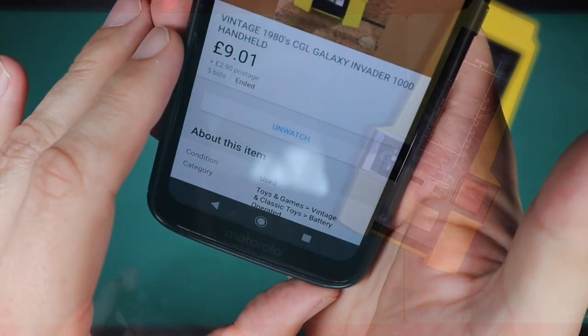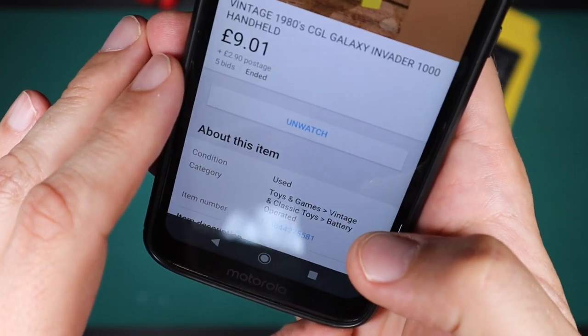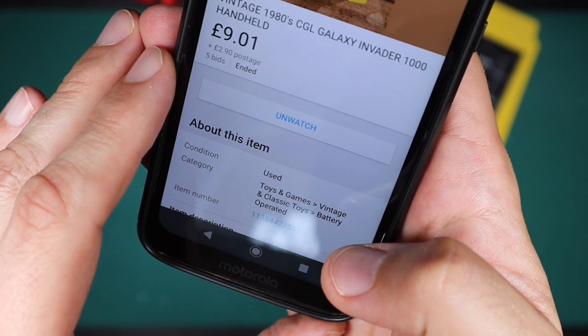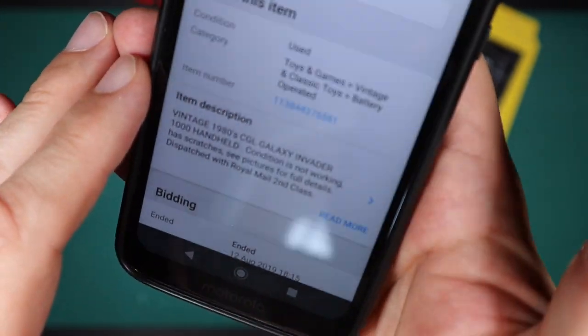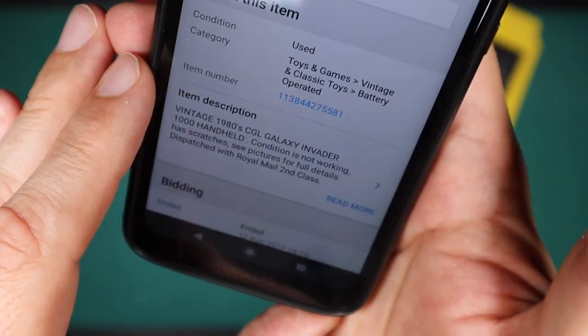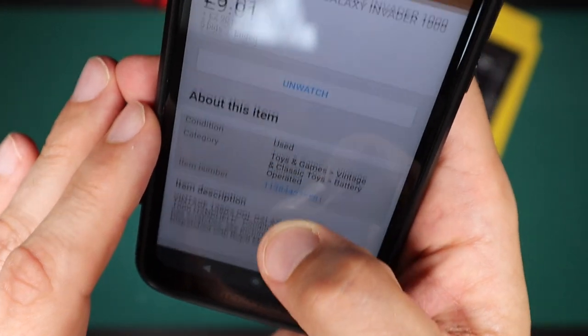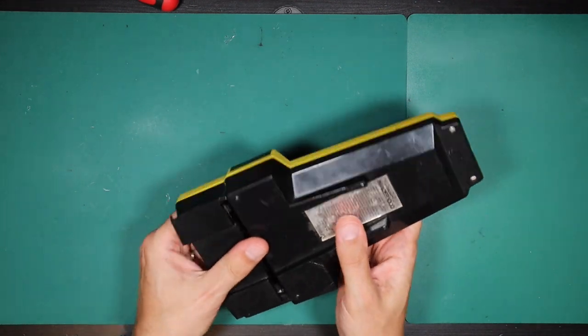Let's take a look at the eBay listing. Vintage 1980s Galaxy Invader 1000 handheld. £9.01 is what I paid and £2.90 shipping. The seller described it as: Vintage 1980s CGL Invader 1000 handheld. Condition is not working, has scratches. See pictures for full details. Dispatch Royal Mail Second Class. Let's put some batteries in and see if the seller was right in their description.